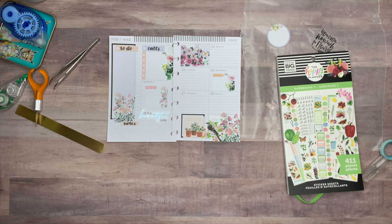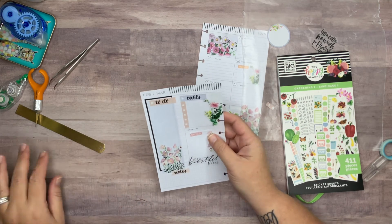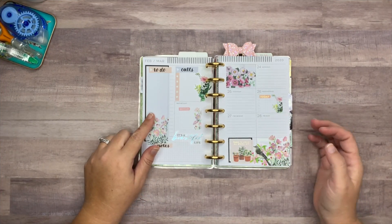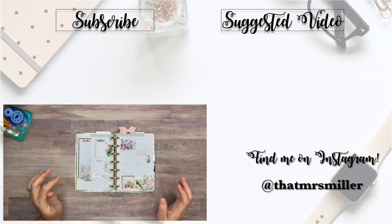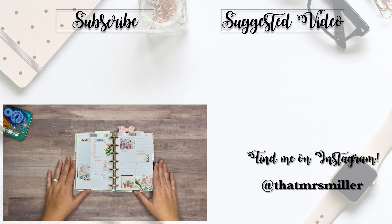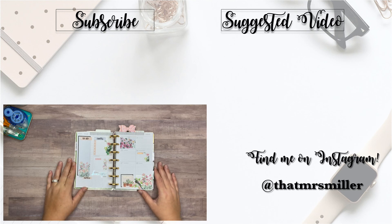I need to trim out where this sticker went over the punch, so let me do that and I'll be right back. That is my spread for this week — February the 24th through March the 1st. I absolutely love these new stickers from the Happy Planner Bloom Box and I feel like I'm just going to use them all the time because they're so pretty. Thank you so much for watching — if you enjoyed it, please give me a thumbs up and subscribe to my channel if you haven't already. Thanks so much and I'll see you in my next video!